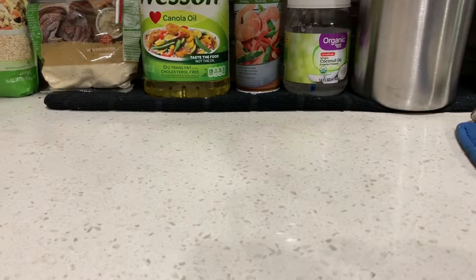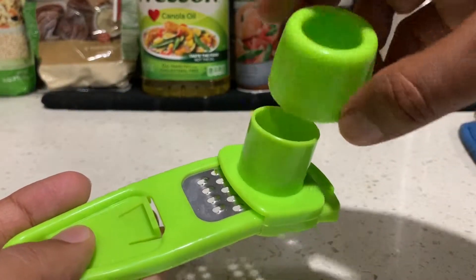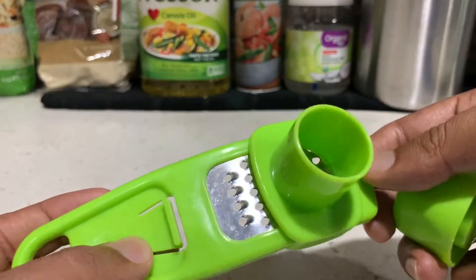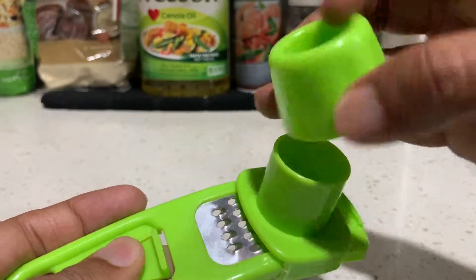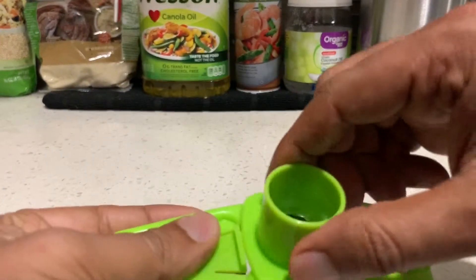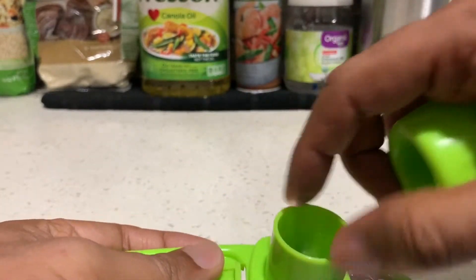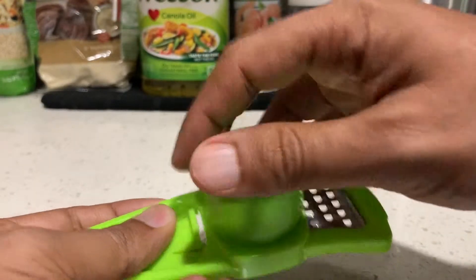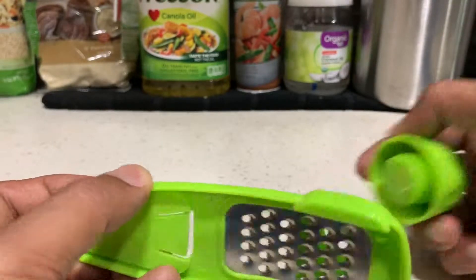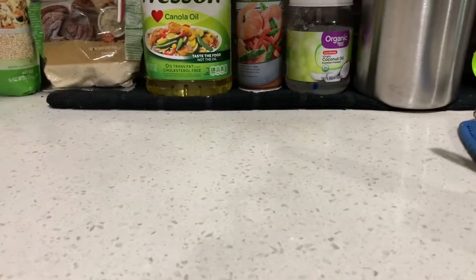This is what NOT to buy — do not buy this cheap product. I bought it for garlic and it doesn't work. You put the garlic here, press it, and it should come out through the other side, but it doesn't. Another version: you keep the garlic here and press it down, but it's not very helpful because the space is too limited. This better version is the best.